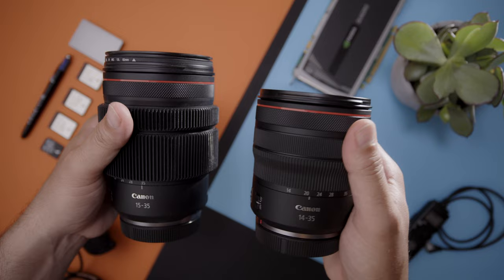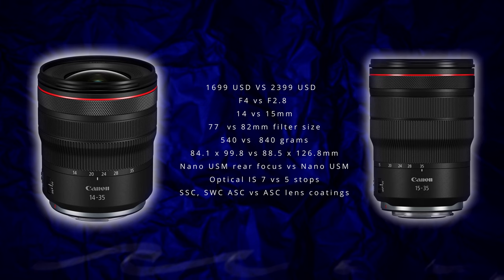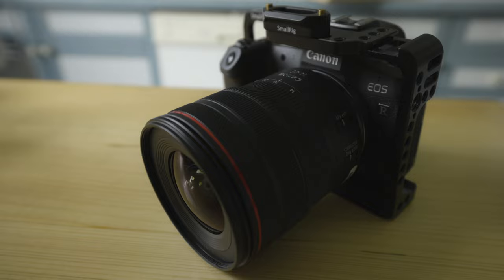Comparing this to the more premium 15-35 RF zoom — yes, it's one stop slower with a constant f4 aperture — but you gain a lighter, more compact design, a wider field of view, and a closer focusing lens, all while saving you $700 US, and for some photographers that is a big deal.